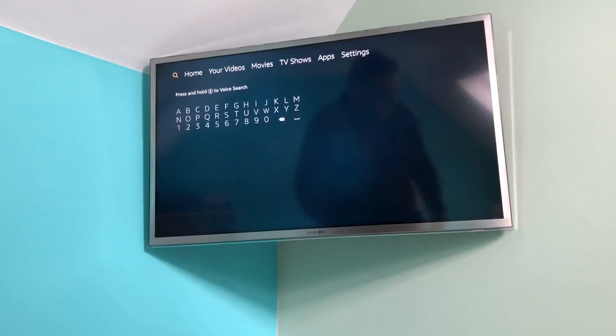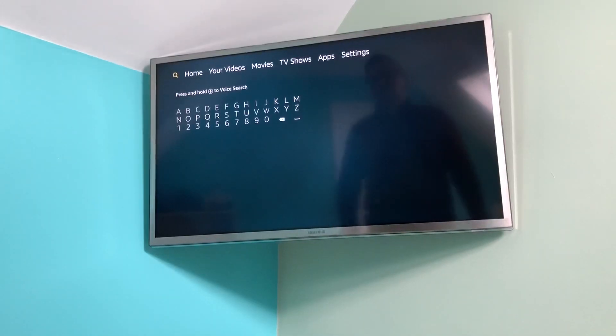Hi there, this is a quick video showing how to add the Reolink Android app onto the Amazon Fire TV Stick.